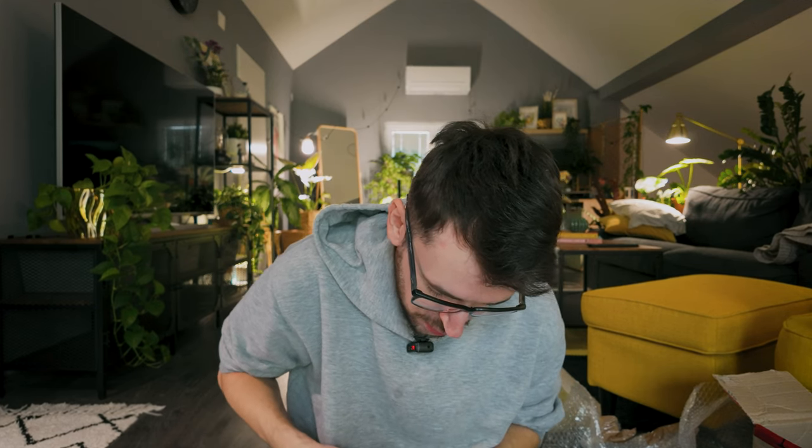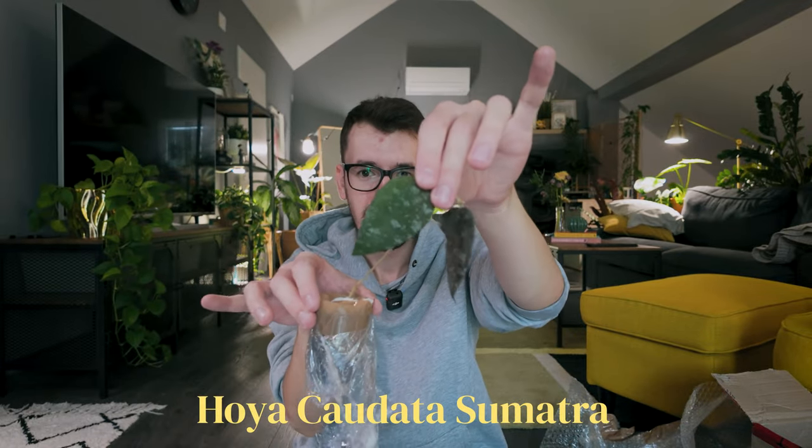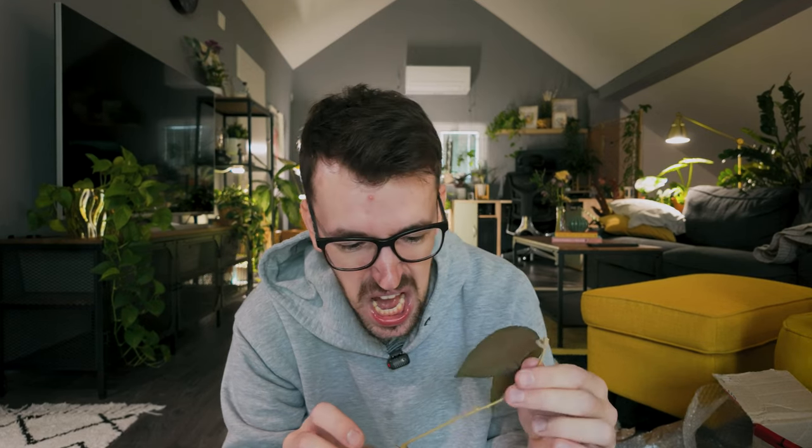Moving on to my plants! I felt this leaf and it feels so amazing. This one I got predominantly for the blooms because the blooms are gorgeous. She is fuzzy — I didn't know she was fuzzy, now I love the leaves even more! This is a Hoya caudara sumatra. She has gorgeous blooms and really cool rough-textured, fuzzy leaves. She's very long and very well rooted, which is fabulous.